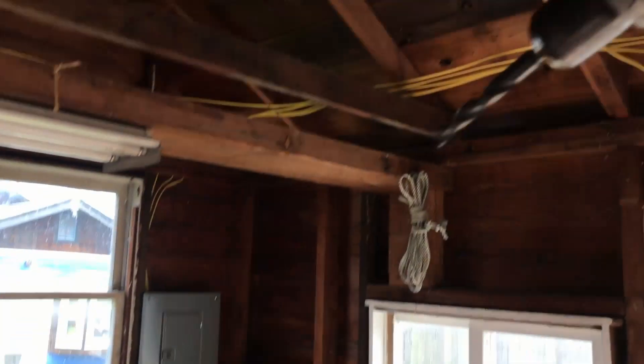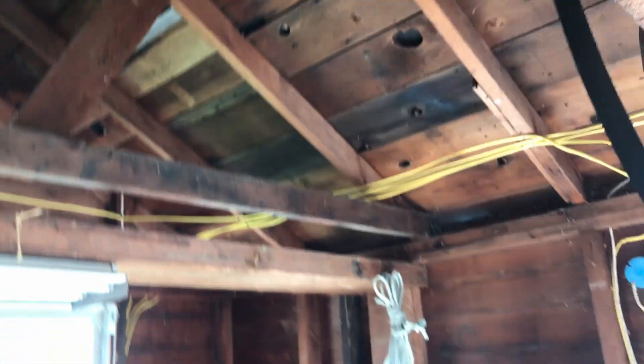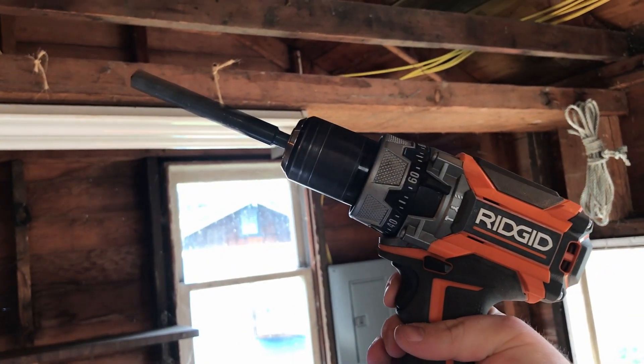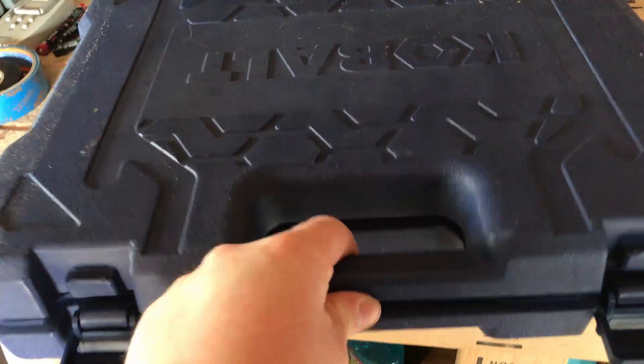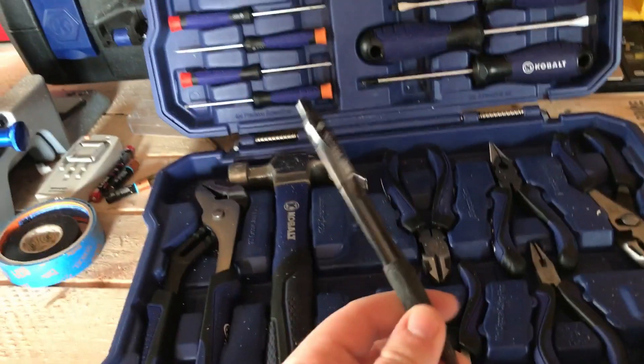All you're going to need for this is a drill, tape, a pen, and, of course, a box big enough to fit your whole body.